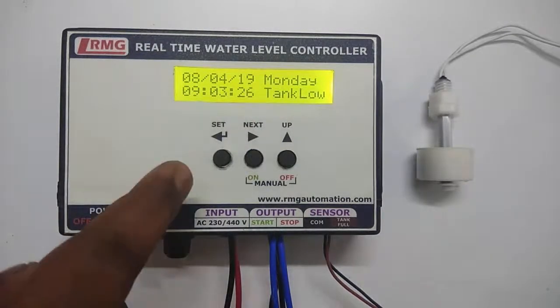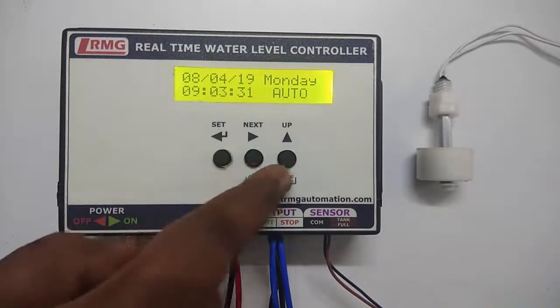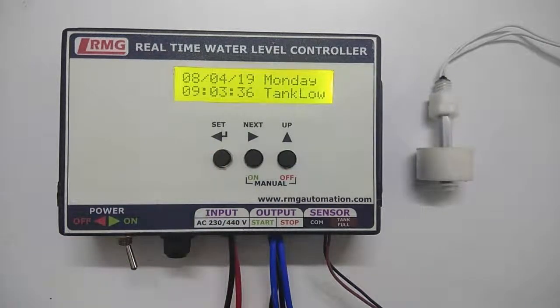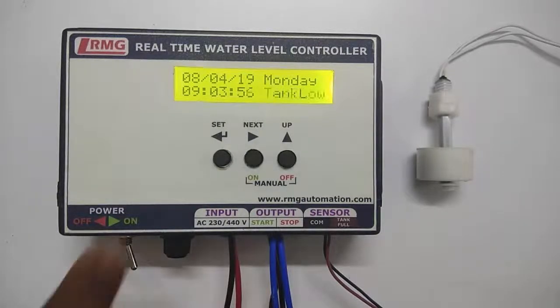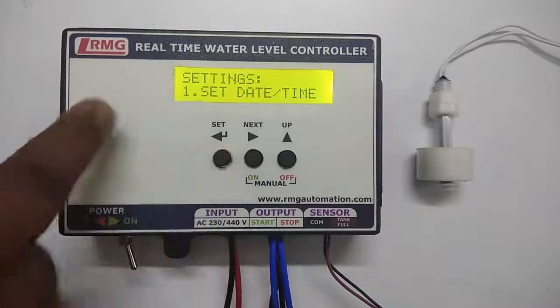We have three input keys for programming this device. The set key is of much importance because it helps us to enter into the settings as well as to store the settings. When you press the set key, it asks for the password. You need not enter a password here because by default the password stored is 0000. Press the set key once again and you will enter into the menus.